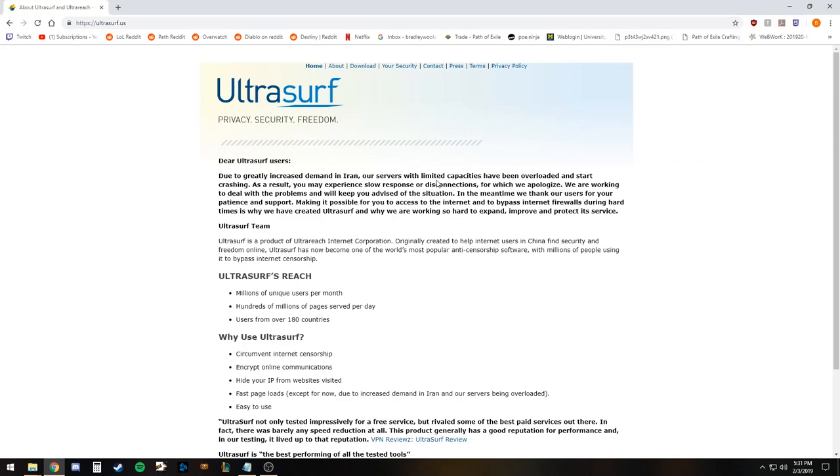Hi guys, this is Brad here. I'm here to talk to you about a little proxy program called UltraSurf. As it states here, it was originally made in China, or designed for Chinese residents to bypass the government firewall.